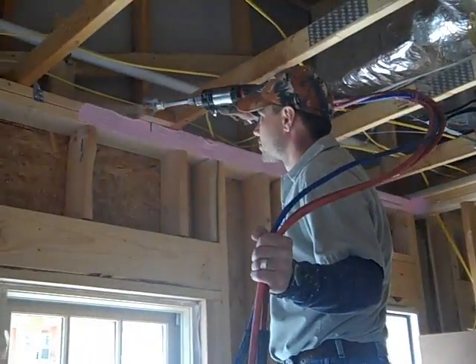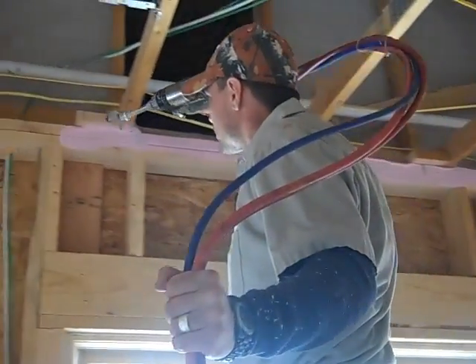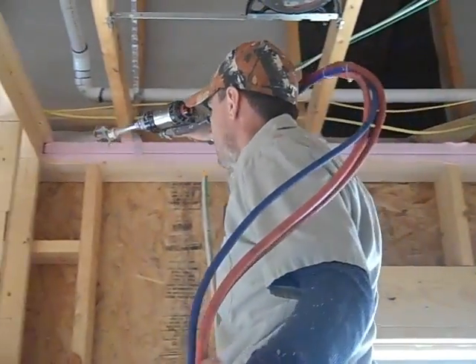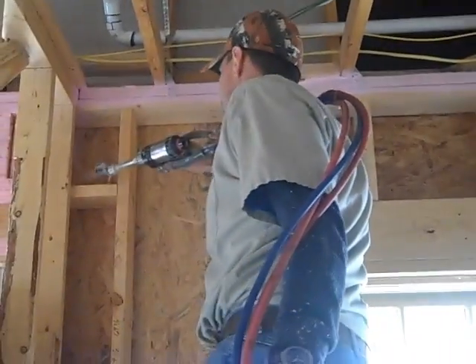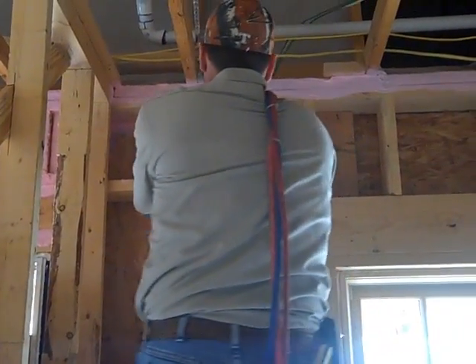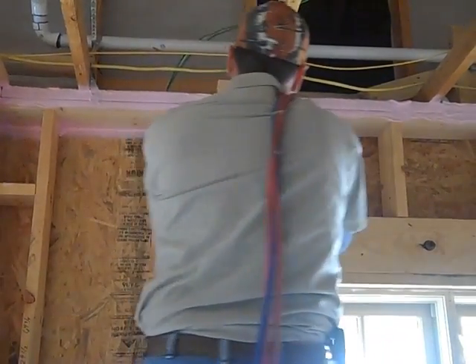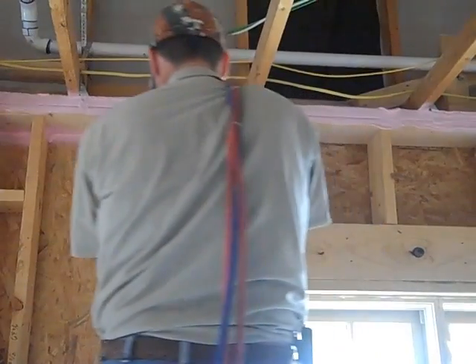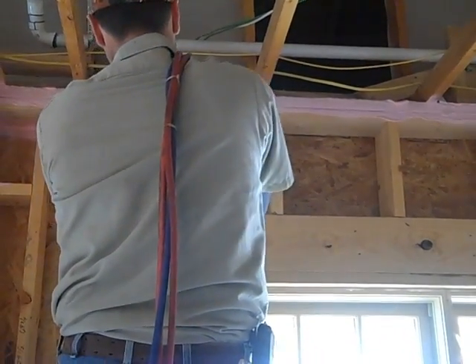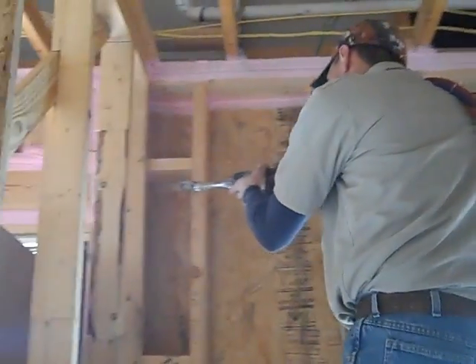We're in the next room over and these guys are spraying up there on that top plate. As I mentioned, it's a latex-based product, so we don't have a lot of off-gassing or harmful chemicals — there's no smell in the air. Pretty amazing system. They're going to spray all those areas where we've got some wood-to-wood connections where there could be some possible leakage of air.